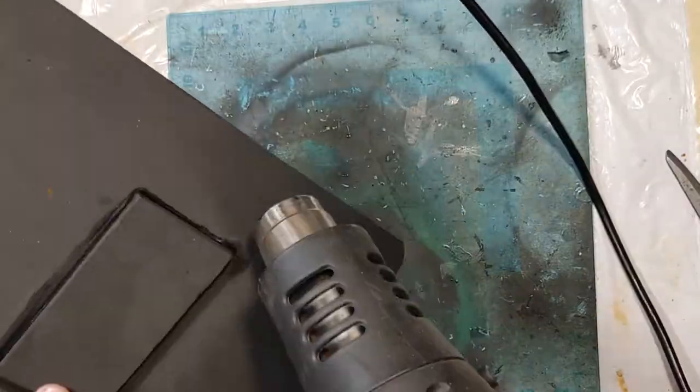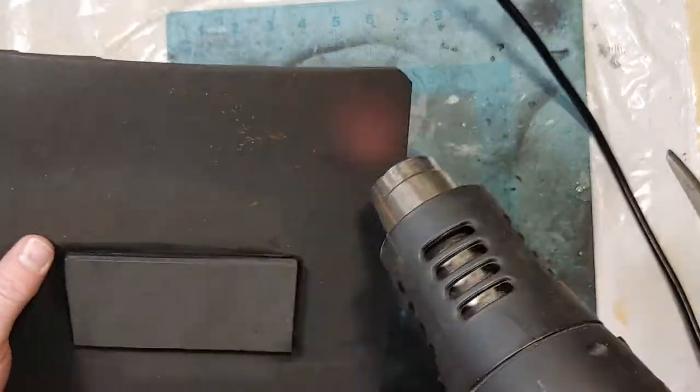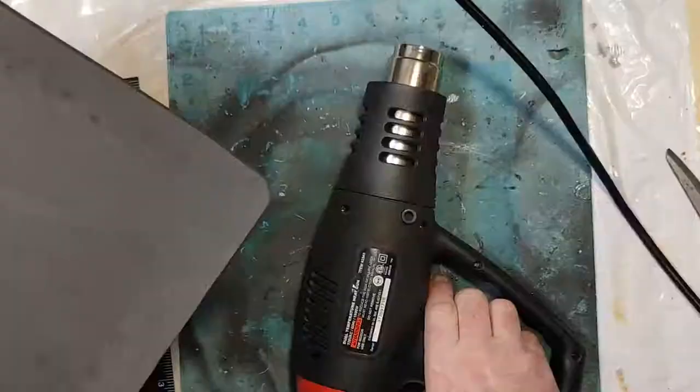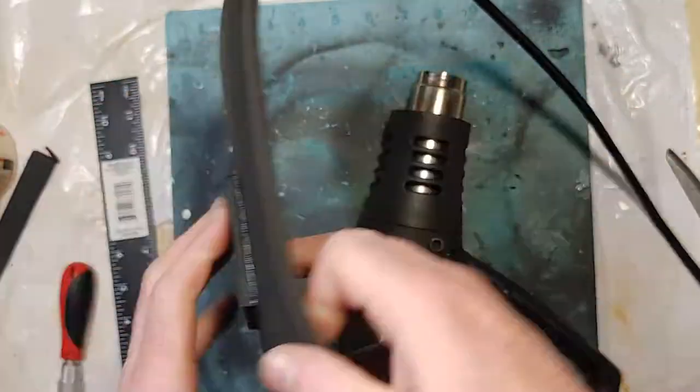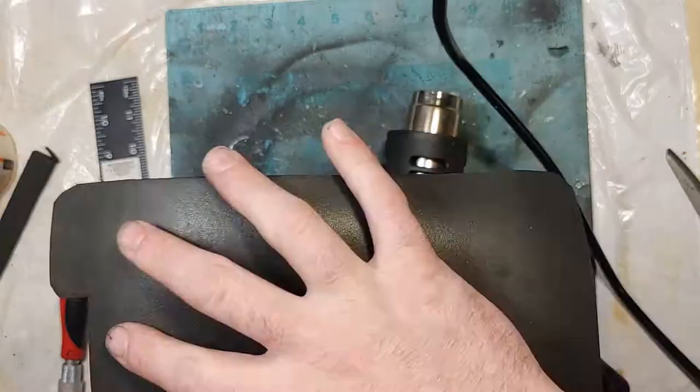Using my heat gun, I heat around the edges and bend them down to give it as much of a rounded shape as I can. If you haven't used a heat gun before, make sure to use caution, as the tip is typically metal and gets very, very hot — and stays that way for quite some time.